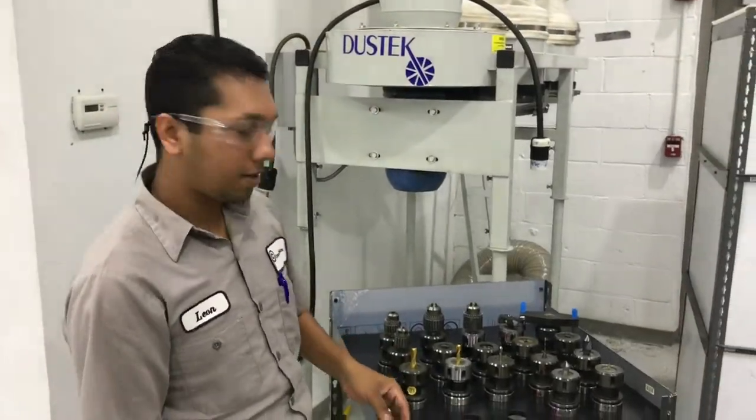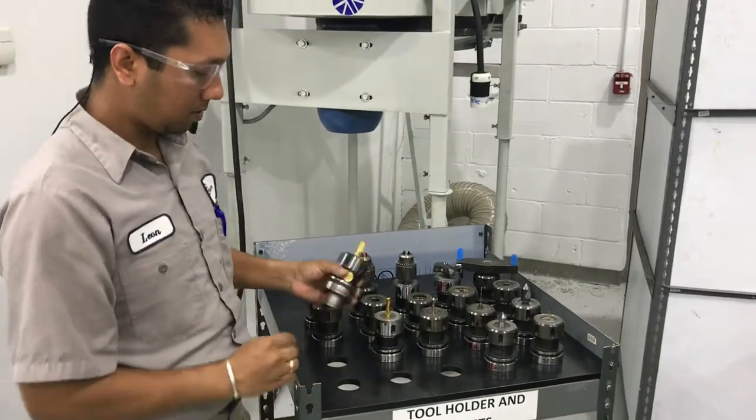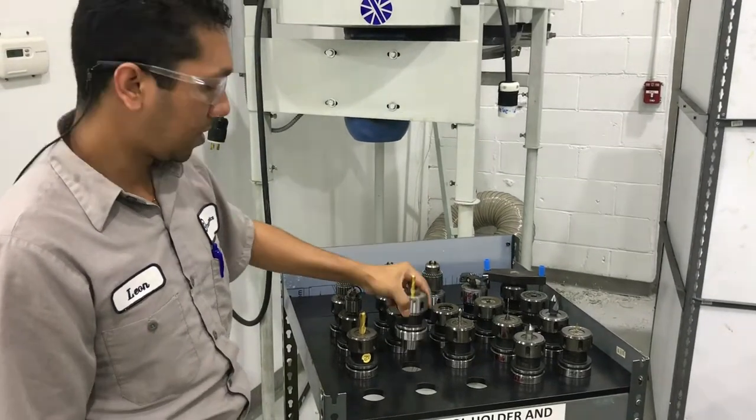Hi guys, welcome back. This is what I did — I did the holes, as you can see. I also got my tool inside faster.